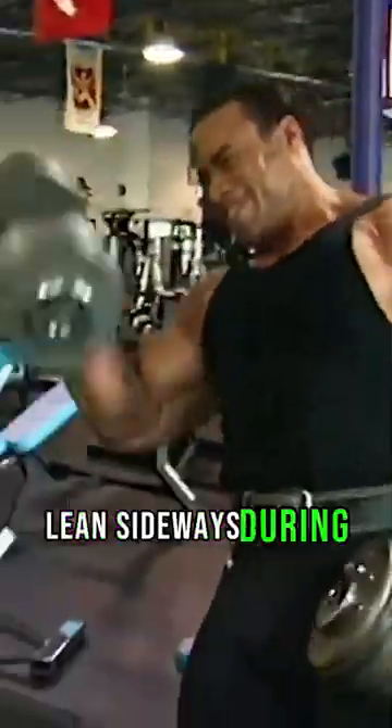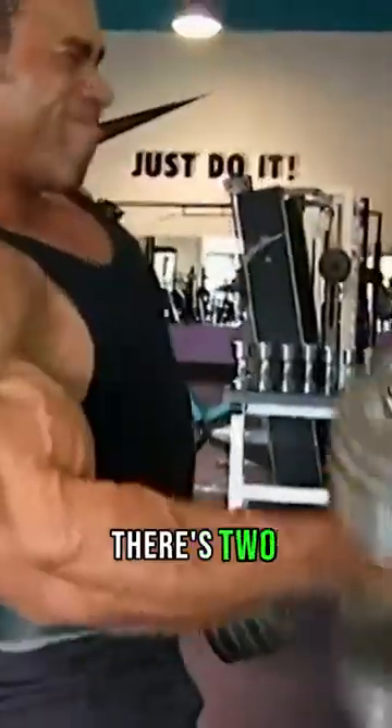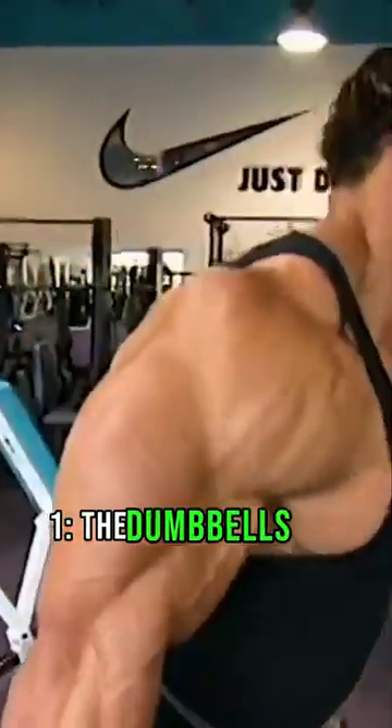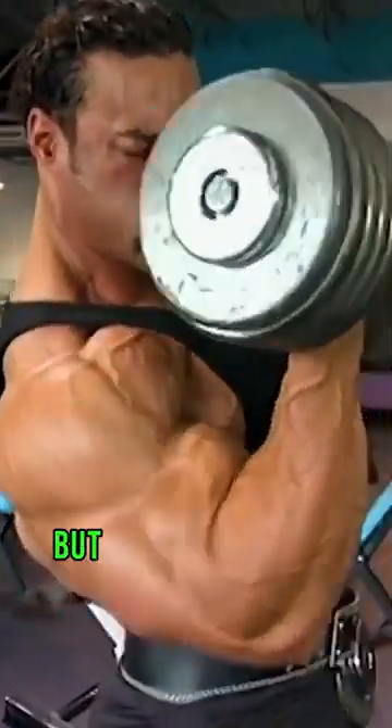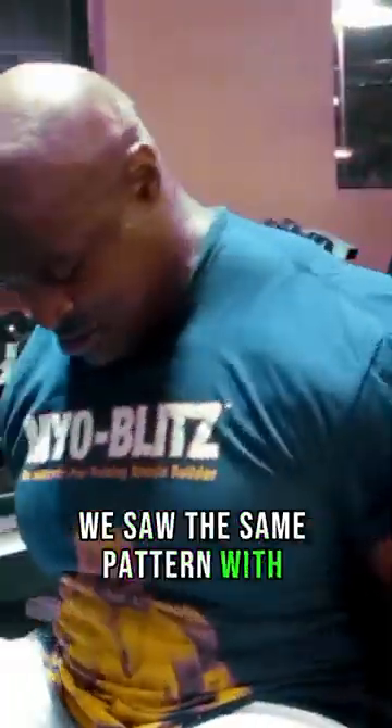Why did Kevin Lavronia lean sideways during his 100-pound dumbbell curls? There are two legit reasons: one, the dumbbells are in the way given their size, and two, he's so wide that there was little choice but to lean to avoid smashing into himself. We saw the same pattern with Ronnie Coleman, and honestly, with most bodybuilders.